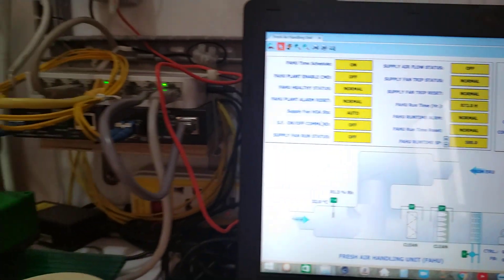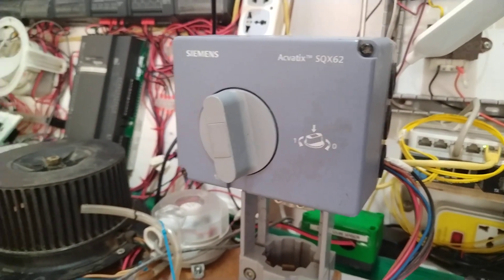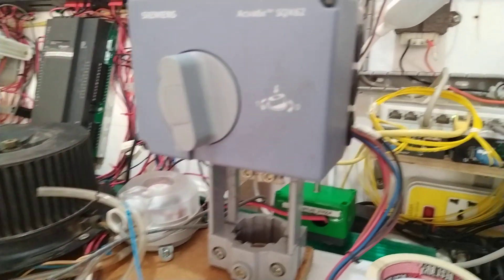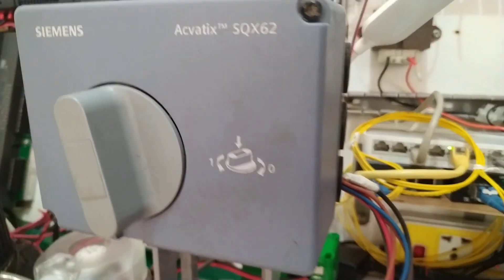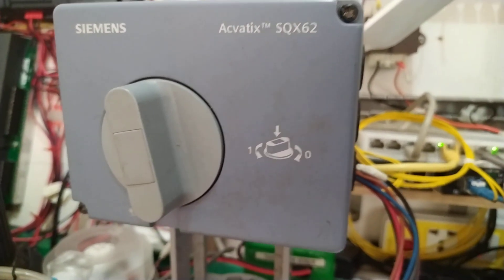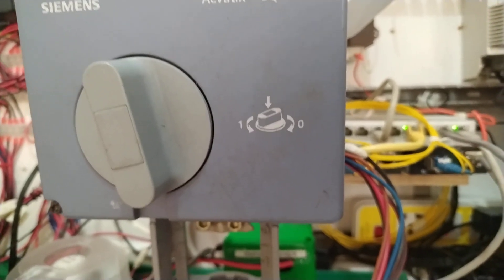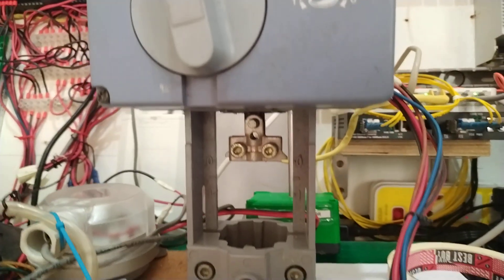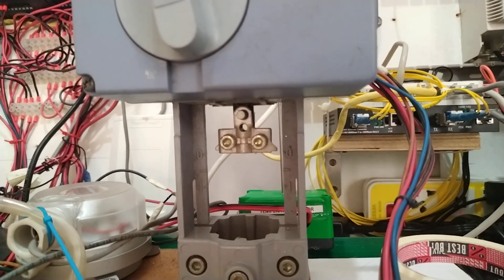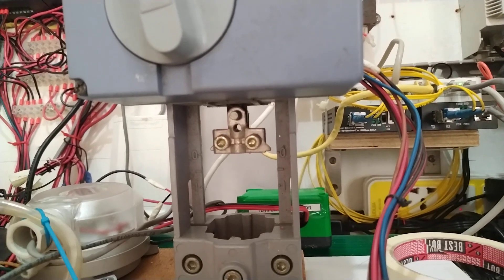Now let me show you my physical demo system for this FAHU. I have here the valve actuator. As you can see, I'm using Siemens Acvatix SQX62. This one can be manually opened through the use of this knob. There is the valve stem connection where my valve actuator will try to open and close the valve.